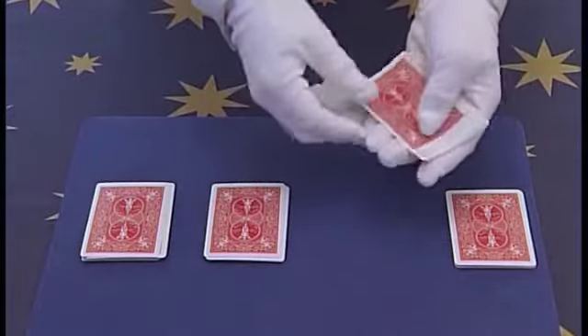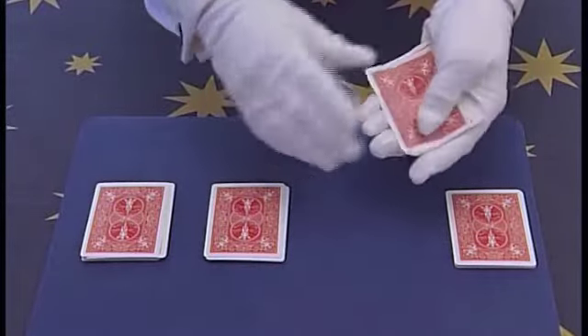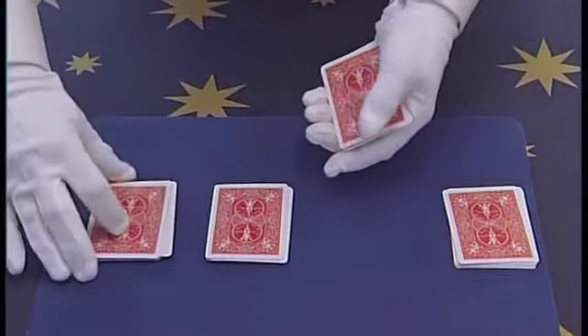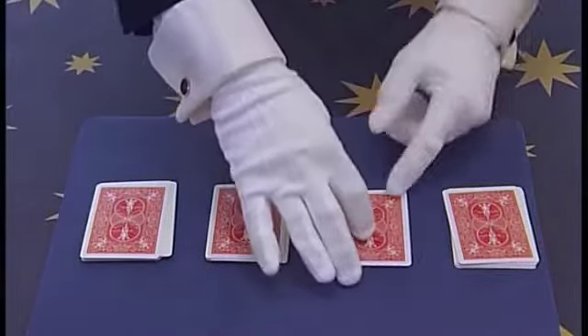1, 2, 3 cards underneath and 1, 2, 3 cards on top. The pile is placed once again on the table.